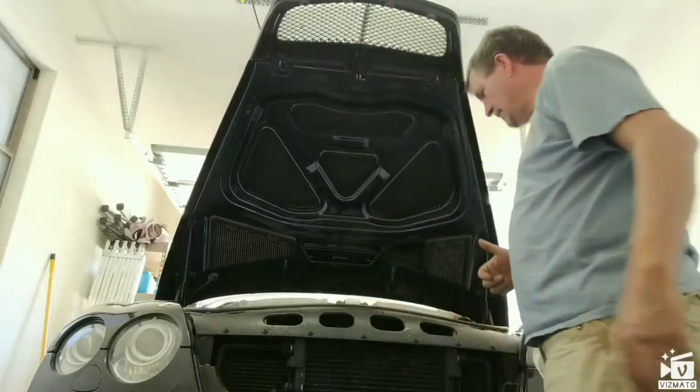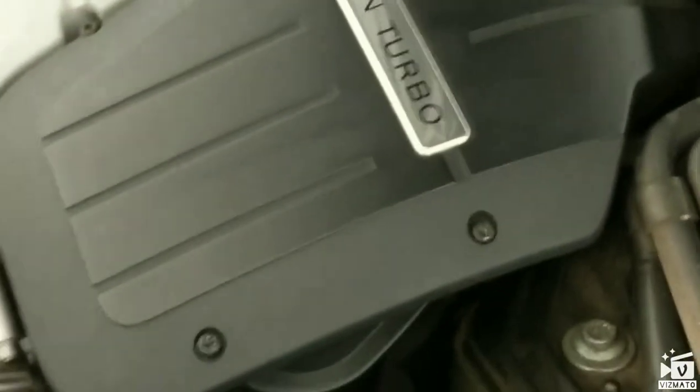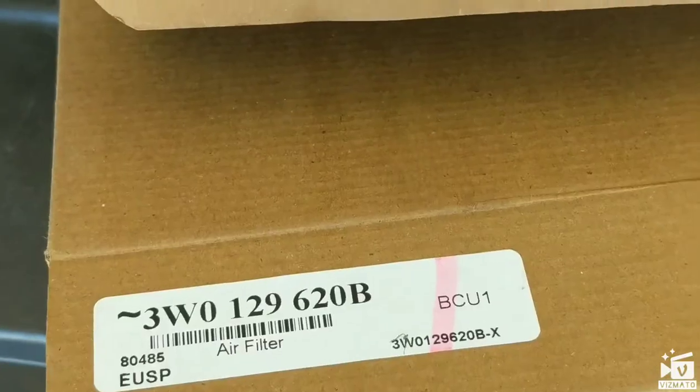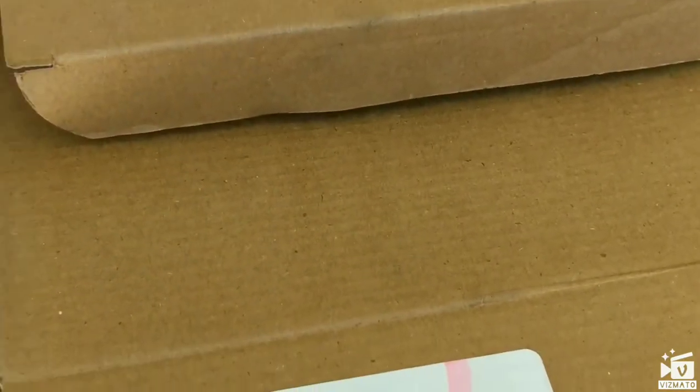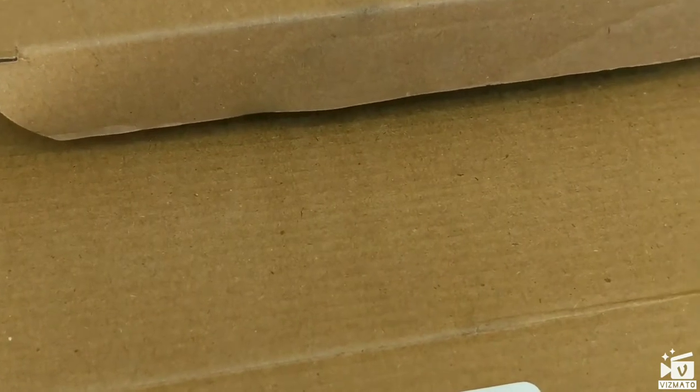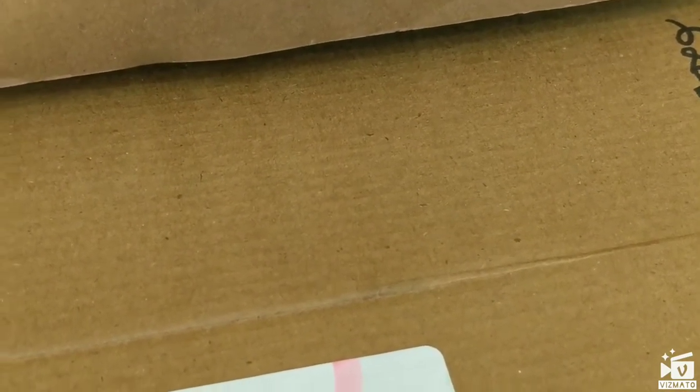I lucked out — the air filters arrived from the post office today as well. To change them out you just take out the star bolts — you have to do it on both sides. Keep in mind don't over-tighten them when putting them back in. There are two different filters: the part number ending in B is for the passenger side and C is for the driver side on a U.S. Bentley GT.